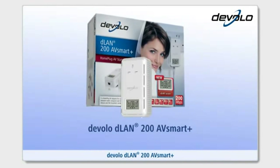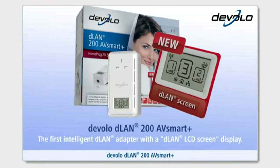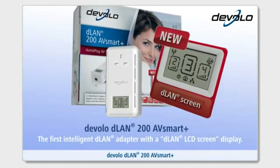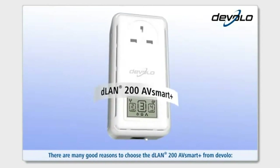D-Lan 200 AV Smart Plus — the first intelligent D-Lan adapter with a D-Lan LCD screen display. There are many good reasons to choose the D-Lan 200 AV Smart Plus from Develo.